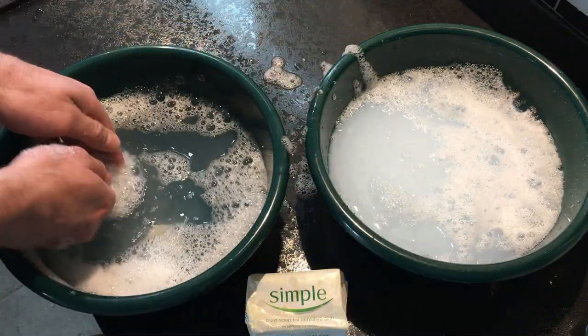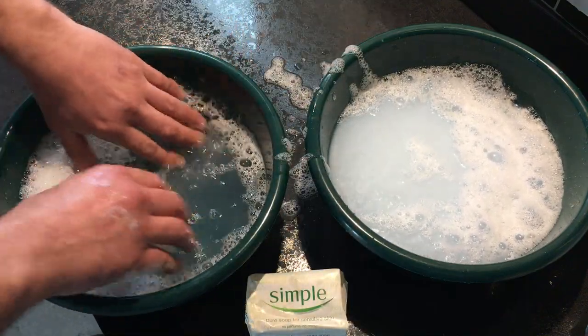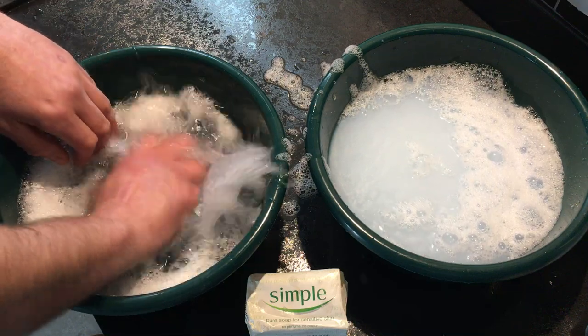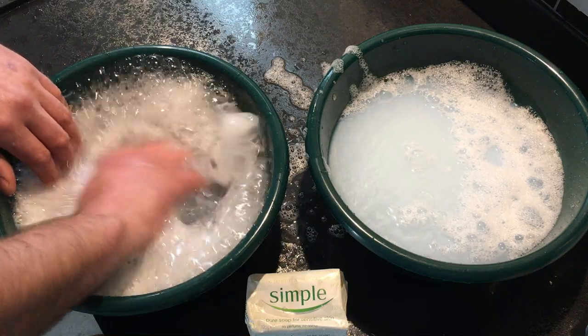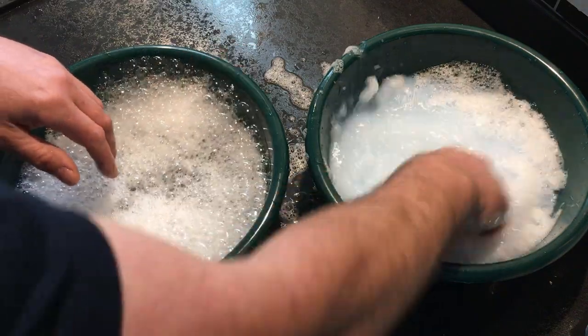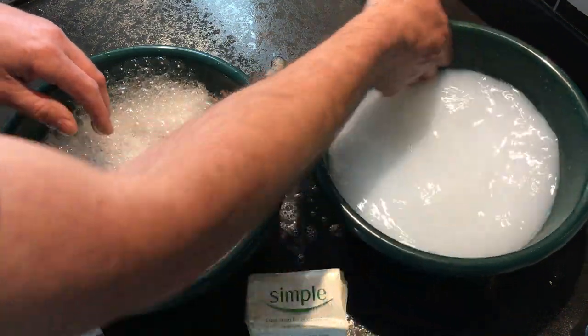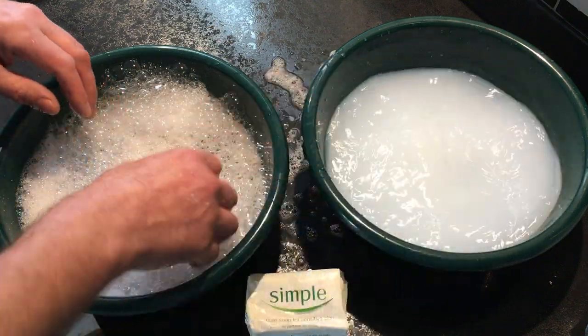Meanwhile, you can still see the soap at the bottom of the soft water and it's still pretty clear — I can agitate as much as I like and create as many bubbles as I want. Whereas with the hard water, nothing — all it's doing is creating a nasty soap scum around the side of the bowl.